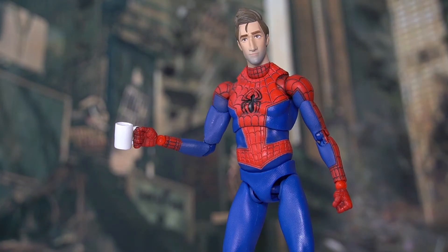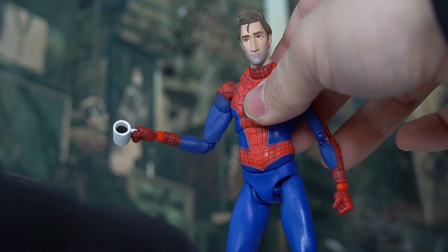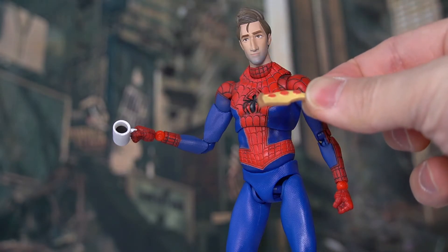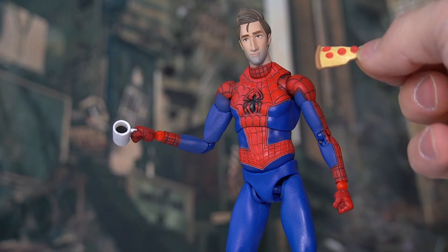And we're still not done with the accessories. We also have a cup of coffee — a really nice slice-of-life accessory that suits Spider-Man very well. It's molded into one of the hands, so technically he has nine-and-a-half pairs of hands. The cup isn't just white inside — there's a dark brown paint job to represent the coffee itself. We also have a pizza accessory, another slice-of-life piece, nicely painted with brown crust, yellow cheese, and red dots for pepperoni.